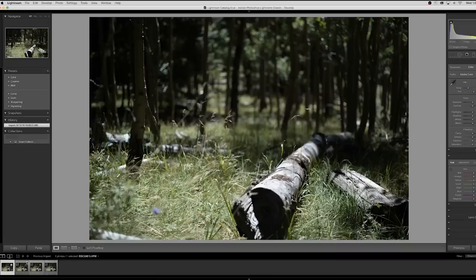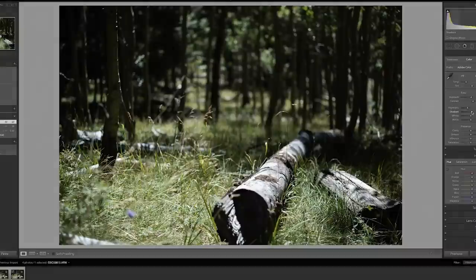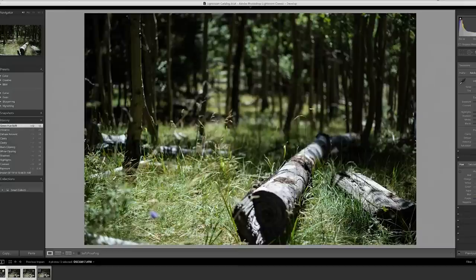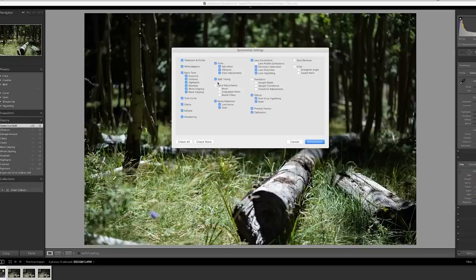I brought all four photos into Lightroom. I'm going to edit the first photo a little bit — nothing too crazy — and then apply the edit to the rest of the photos. I'll highlight the rest of them, go down and hit sync, and click over everything because we want everything applied to the synchronization.